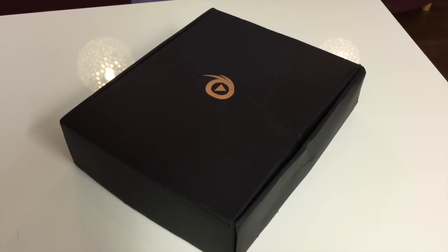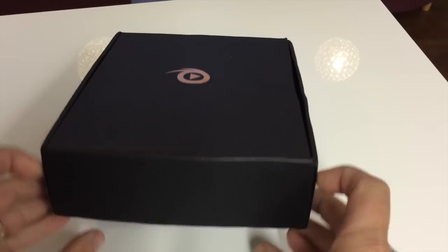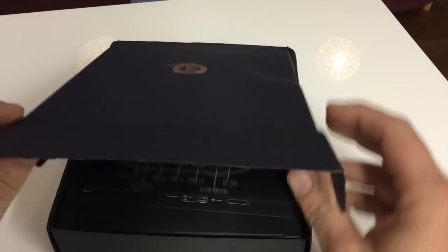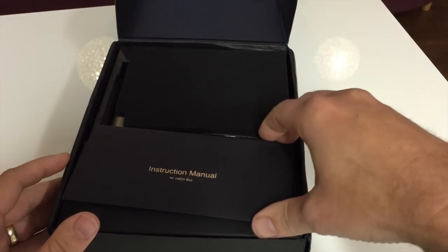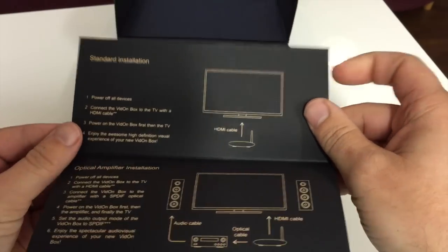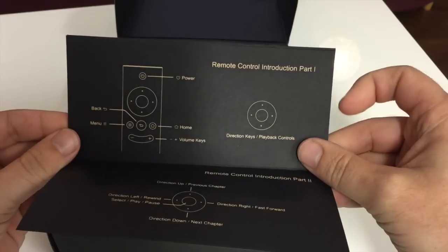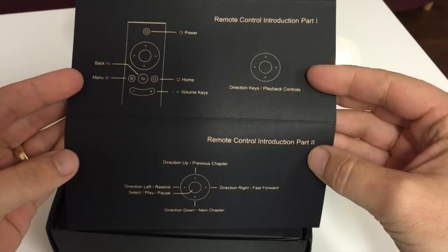Hi guys, it's All Things Tech, and today I received from China the Vidon XBMC Pro version box. A lot of you won't have heard of this or seen it — it did come out earlier in the year but stocks were very limited and there hasn't been a massive marketing campaign, so they sent me this one to introduce it to you. We're going to run through a series of videos to let you know all about it, and this is the first unboxing video.